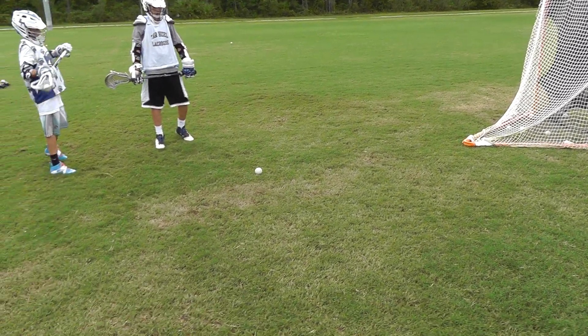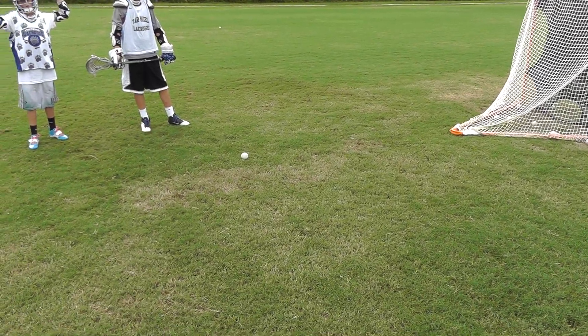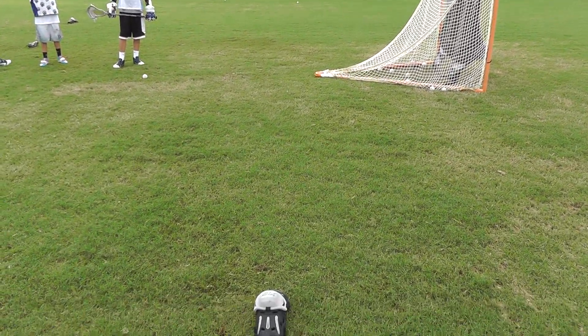Setup video for the one hand wrap shot. About five yards back from the end of the goal, coming up to the arm pad as a landmark here — about five yards out and about on line with the back, a little bit deeper.